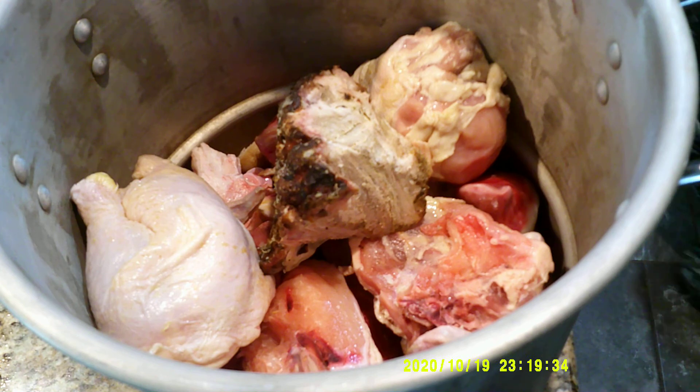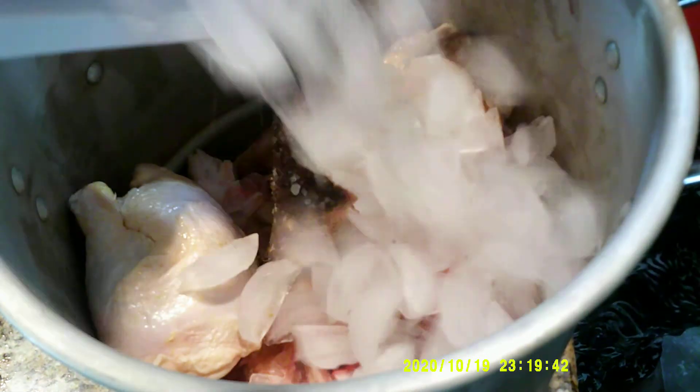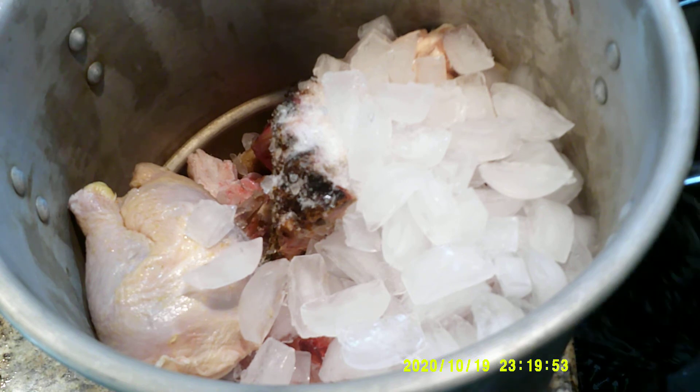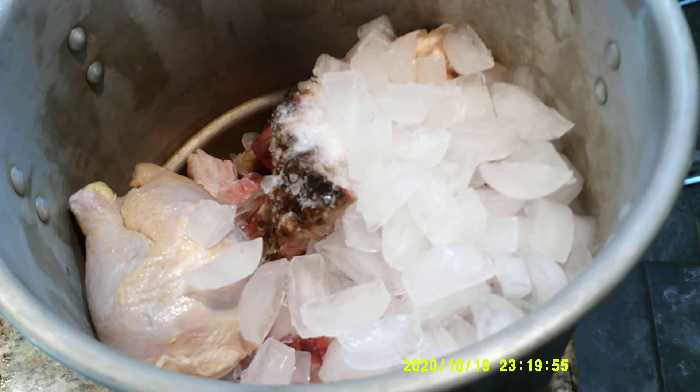Now this is something that I like to do that isn't necessarily required. To ensure that I have cold, cold water, I just add some ice into it.